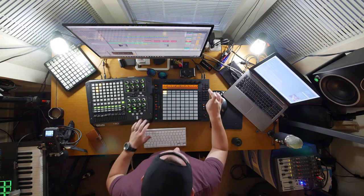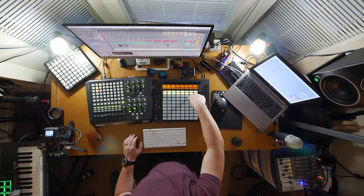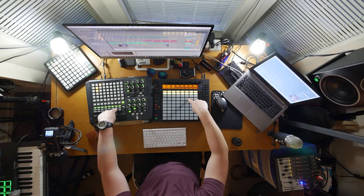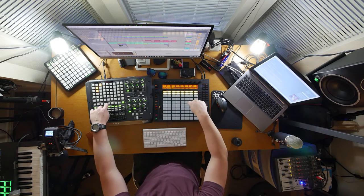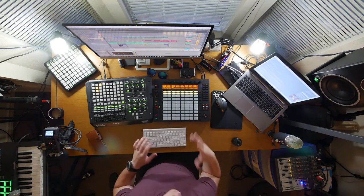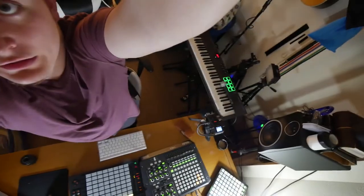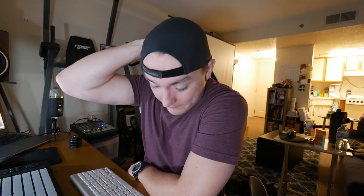I can assign every single one of these knobs to do exactly what I want. I can control volume here, whereas on the Push I would have to hit the volume button and then adjust the knobs. In other words, when you take the Push and the APC40 Mark 1 — both first iterations, hence the cheapness — and combine them, using the Push as an instrument and the APC40 as a mappable controller, I don't think there's anything you can't do live. And don't forget the keyboard — we can do stuff with that too. If that doesn't make sense, feel free to ask a question below, because these devices are still pretty new to me. Let's embark on this journey together of learning how all this stuff works.